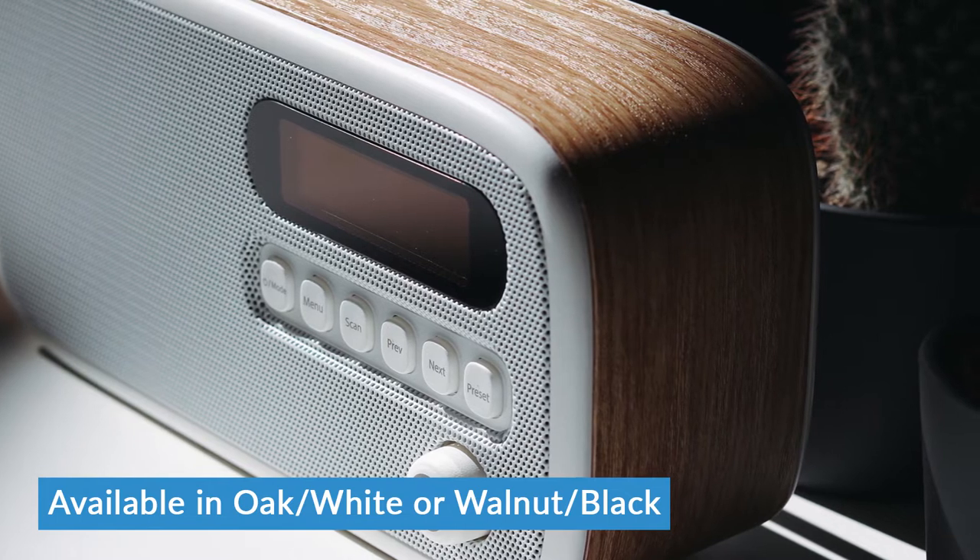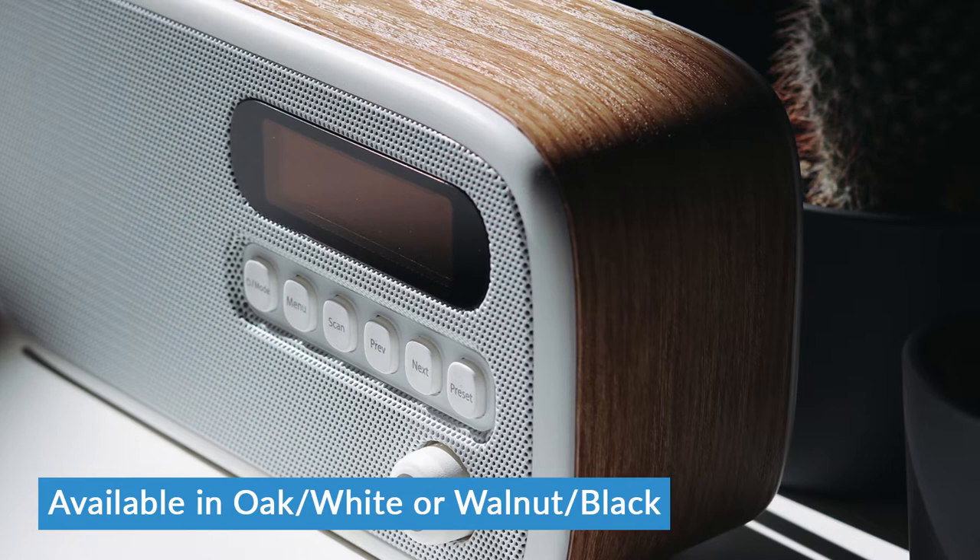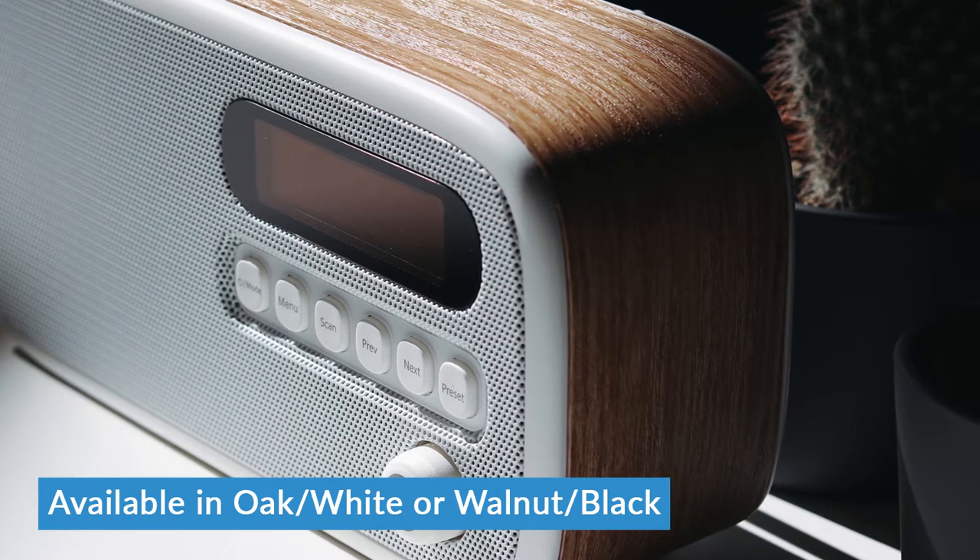There are two versions of the VQ Dexter available. I've got the oak version, which as you can see has a white front panel on it. There's also a walnut version that's got a black front panel as well. For such a relatively inexpensive radio, it does feel and look pretty solid, with this wood effect around the outside. It's only wood effect, unlike the VQ Monty and some of Pure's radios that have real wood, but thanks to the graining effect they've applied to it, it does look like the real thing unless you go right up close to it or pick it up. And when you do pick it up, there's a decent bit of weight to it for such a small radio, so it does feel nice and solid.